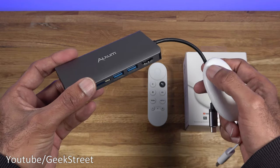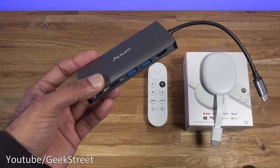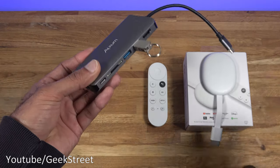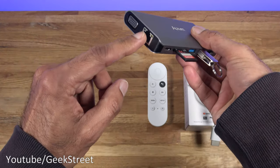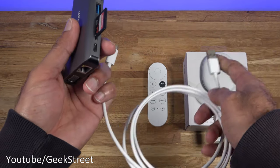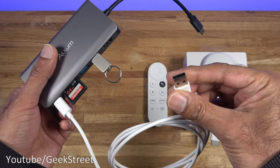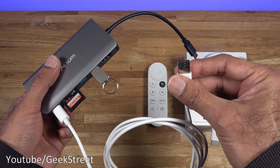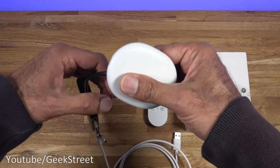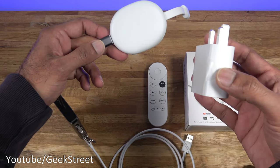So the options you have available far exceed what you get with the basic Chromecast. To show this — in terms of drives, if you had a pen drive or a hard disk you can plug it straight in, SD card as well, and then the ethernet port can be plugged in. For power delivery, you use the cable that comes with the Chromecast, plug it into the power delivery port, and the other end goes into your TV — but if the TV doesn't provide enough power, you can just use a power brick.